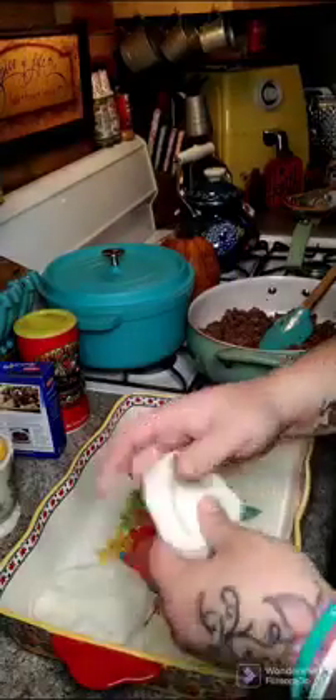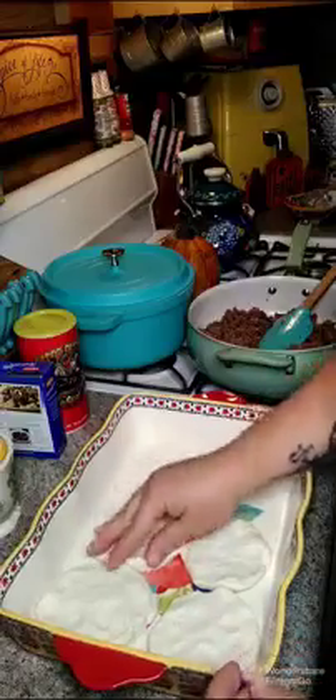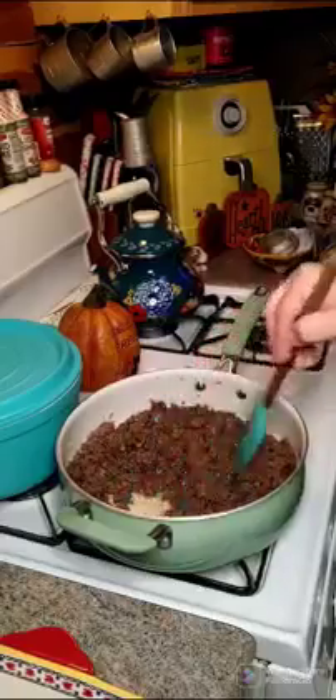You want to take a greased 9 by 13 baking dish, and you want to take a can of biscuits, pull them apart, and layer them inside your casserole dish.